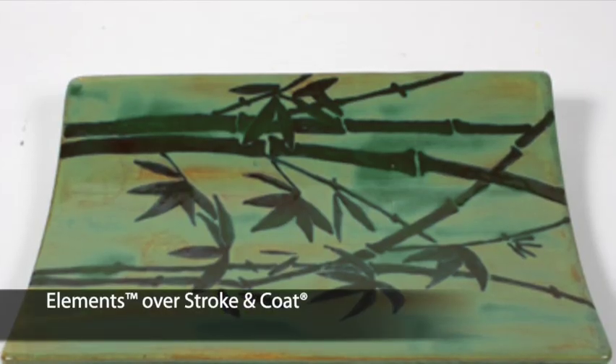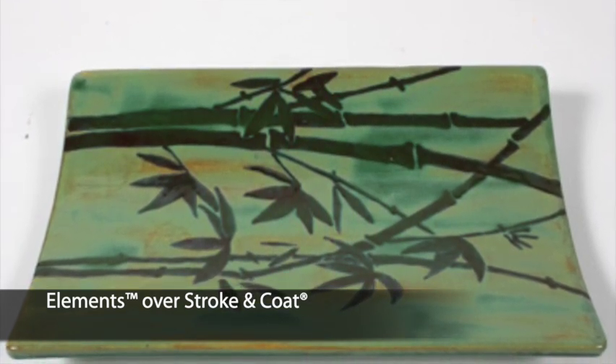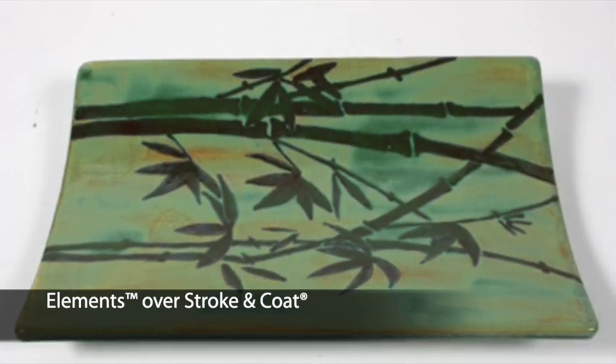Stroke and Coat and Elements may be combined for design work, but be aware Stroke and Coat may change colors. Always test. For example, this is Stroke and Coat SC15 Tuxedo, but it has more of a brown hue.